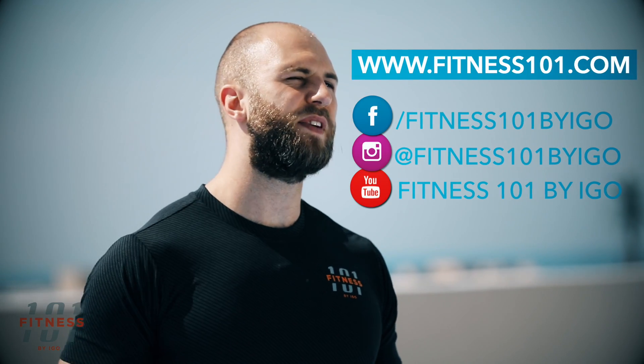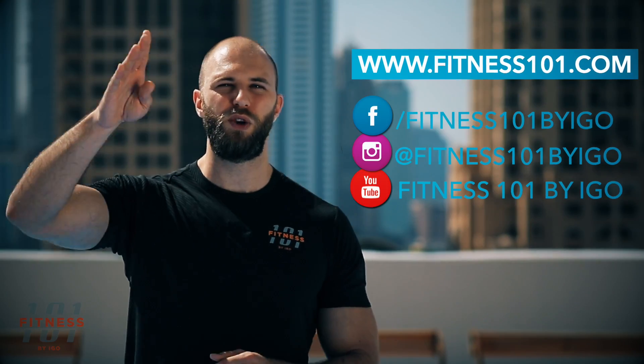If you want to learn more, visit fitness101.com or follow us at Fitness 101 by IGO. Thank you, I'll see you later.